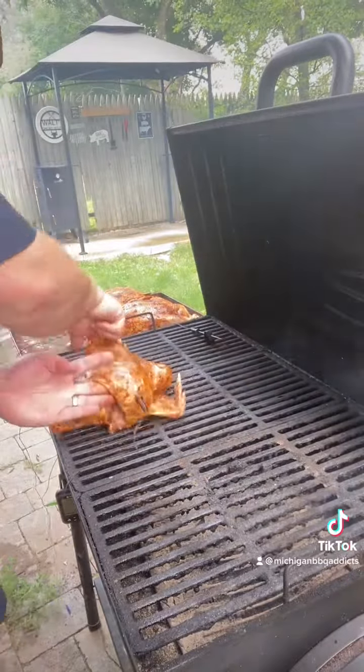After about three hours, these birds are looking fantastic. We just got to make sure that they hit an internal temperature between 165 and 170 degrees, and we'll be done.